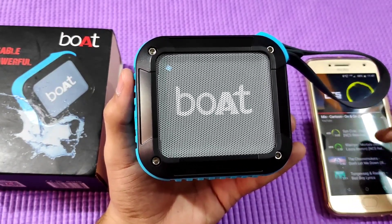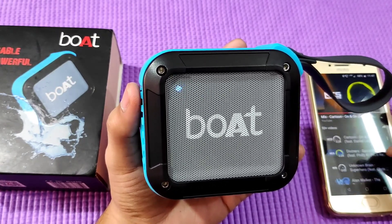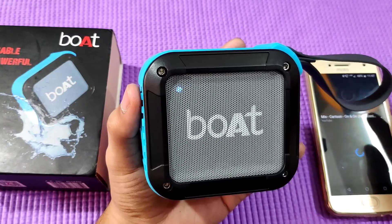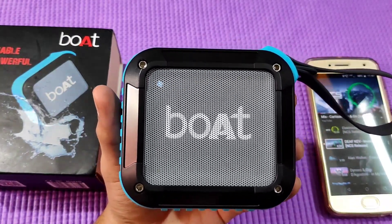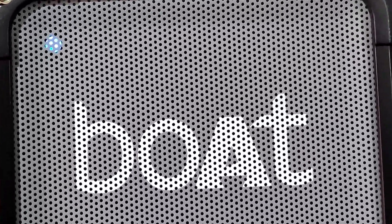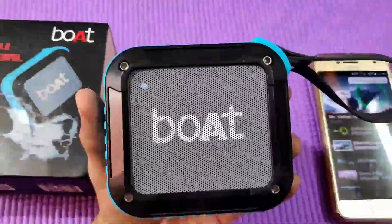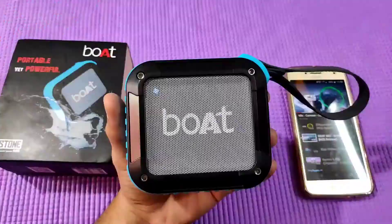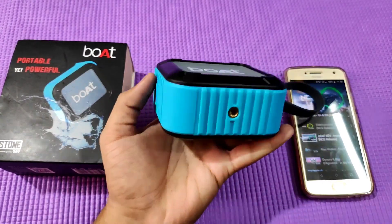At maximum volume, there is a little distortion — some resound or voice distortion is noticeable. There is no SD card support issue. The battery backup is good; when I started using it, I charged it for 2-3 days and had a lot of battery life during music playback.